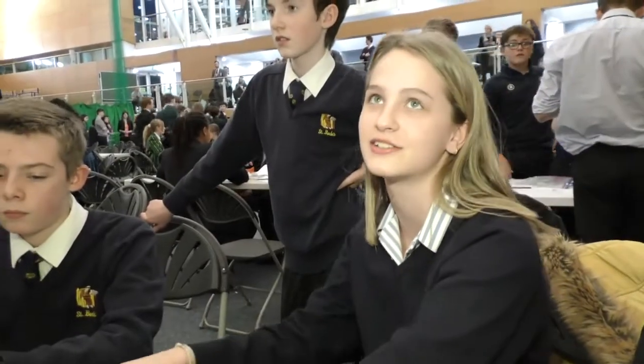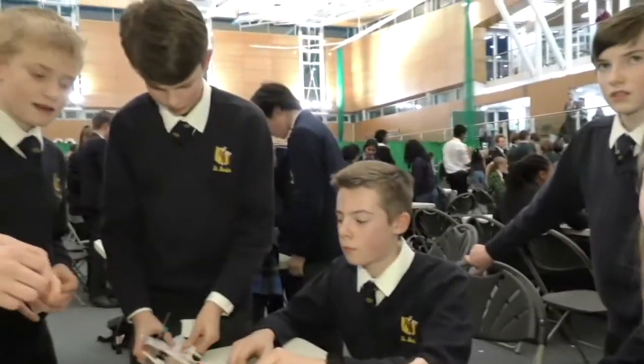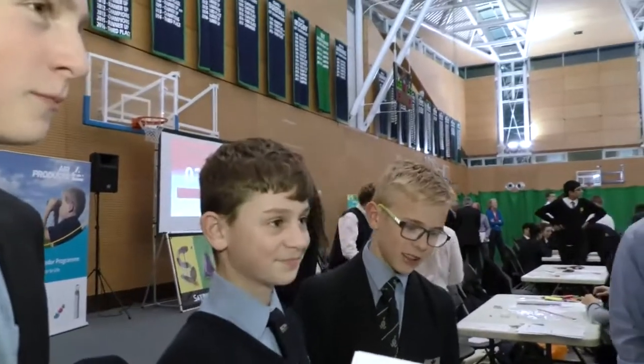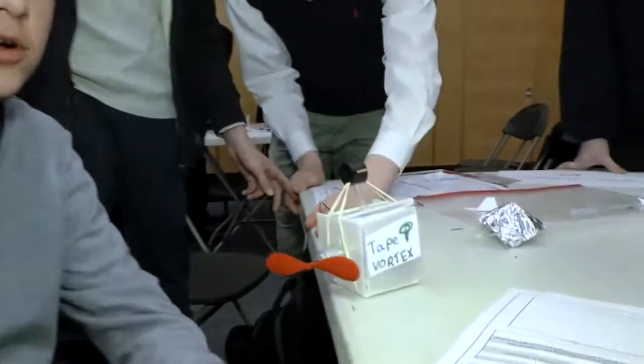We're trying to add weight on so it goes right to the end. Apart from that, have you had enough time? Yeah, it's been fun. There are so many different solutions to the problem that there could have been — it's nice to see the different outcomes that people have come up with. Our time was 6.5, 6.10... 6.3. It's not the fastest.